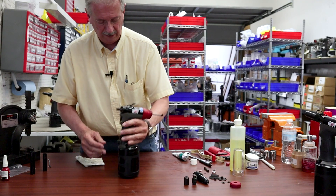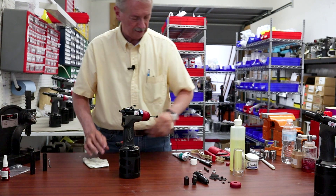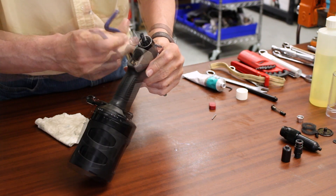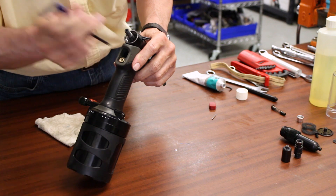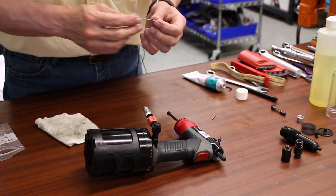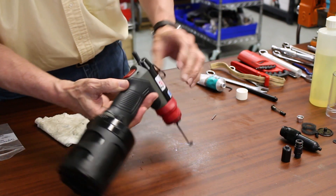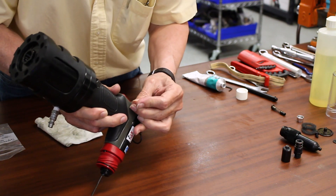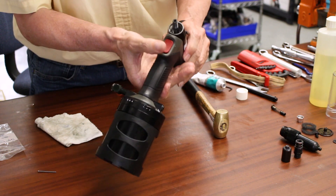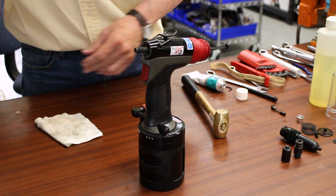We can move on to working on the front end of the tool and putting the trigger valve and trigger in place. We'll grab our trigger and our Schrader valve, insert our Schrader valve, tighten that up, and snug that down — you don't need to over-torque it, but you want it in tight. Next, we take our trigger button and a temporary pin — I think it's 0.190" diameter — so you can put this in, and we insert our new trigger pin, get it started, and our trigger is installed. We'll take out the temporary pin and keep it nearby.